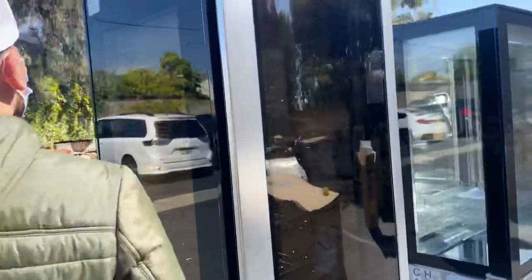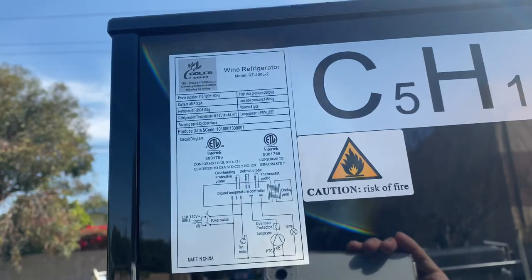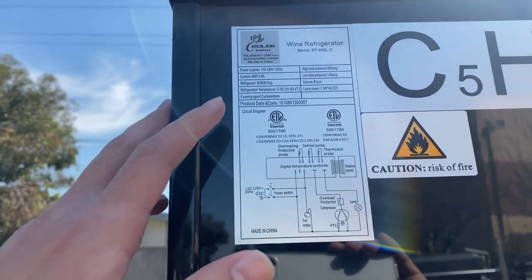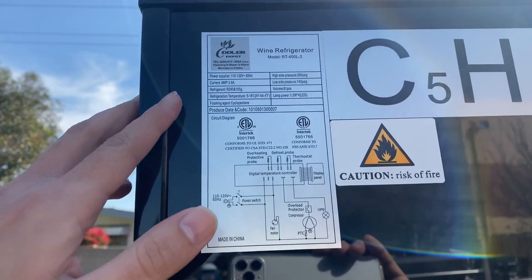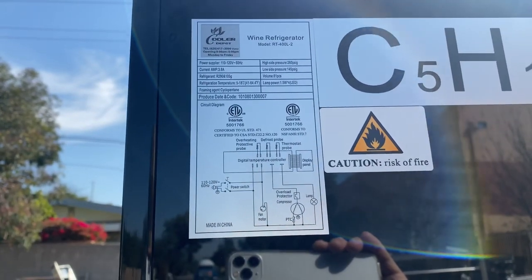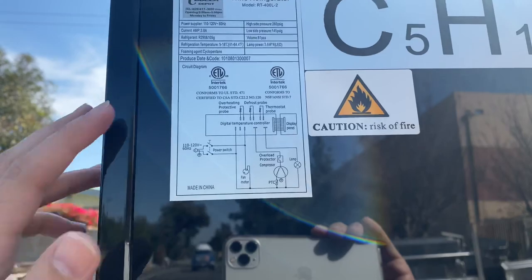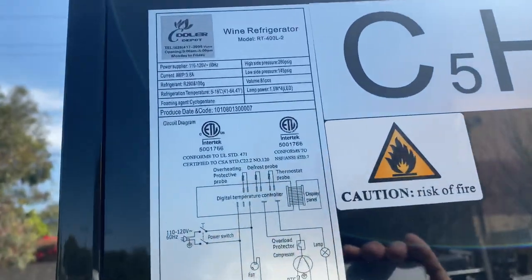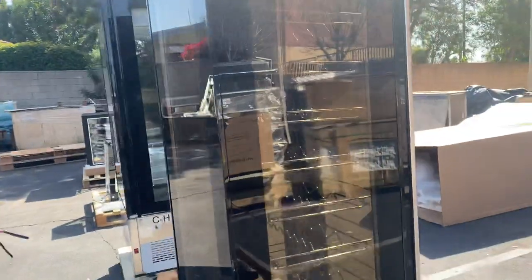For the temperature range of this wine cooler, you can locate it on the sticker on the side of the unit. Your temperature range is 41 to 64 degrees Fahrenheit. You can also find the voltage, amps, refrigerant type, and certifications — including health department certification — on that sticker.